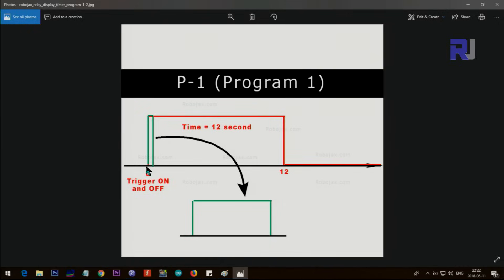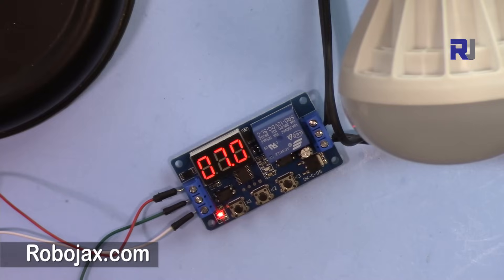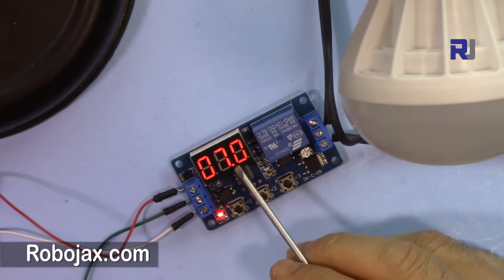This is Program 1 — zero-delay mode. As soon as the trigger input goes high and then shuts off, the device stays on for the time you have set, and then goes off. The trigger time is very short; I've shown it longer in the diagram so you can see it. It just goes on, stays on for the set duration, and then goes off.